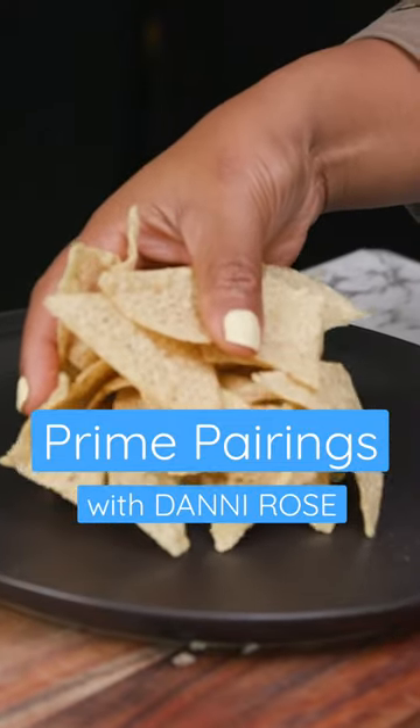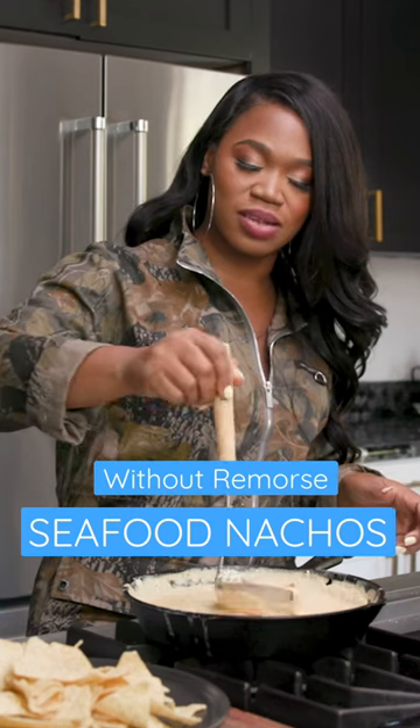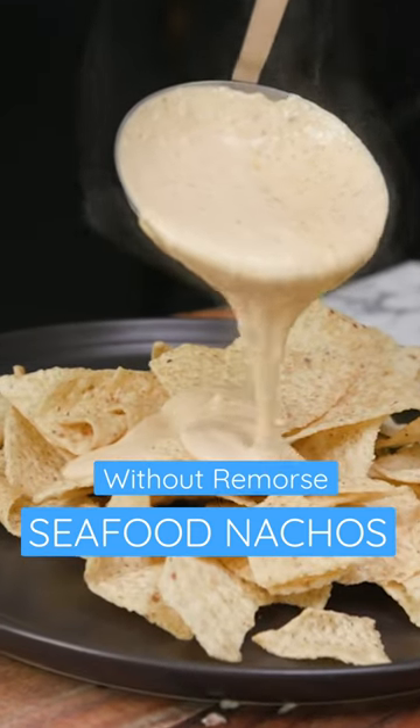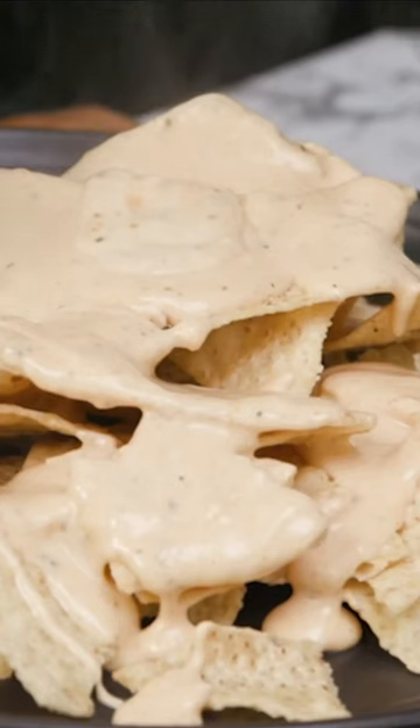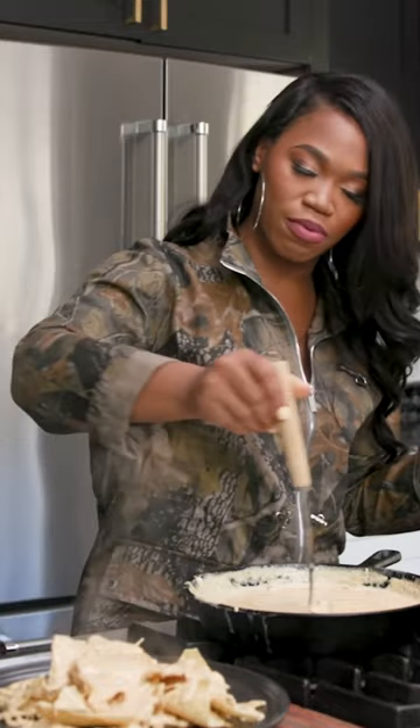Watch this. So you just wanna put some tortilla chips down. And then I'm just gonna take this cheese sauce and you just wanna pour — look at there — a little cheese sauce. I like to layer my nachos, so make sure you're getting all the cheesy goodness in between the creases and the crevices of everything, okay?